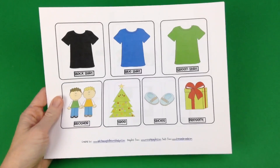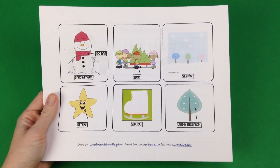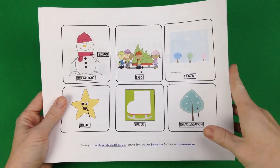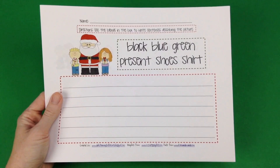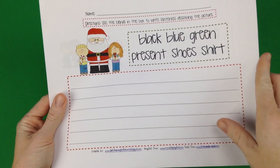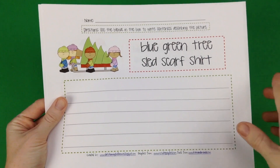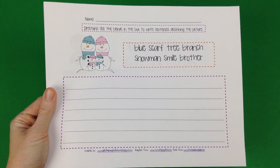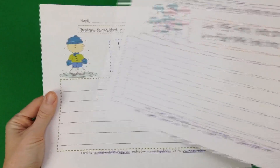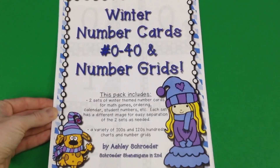In this Winter Writing Pack with Blends by Lynn Claussen, there are blend cards first for students to practice, and then there are some really nice worksheets for students to create their own sentences using the words included in the box at the top of each page. Lots of different winter themes are included — it's very cute and very fun.